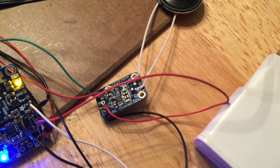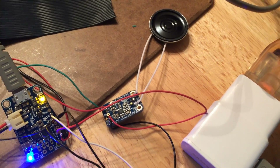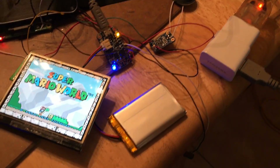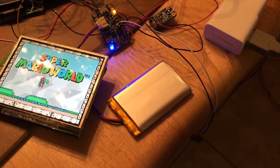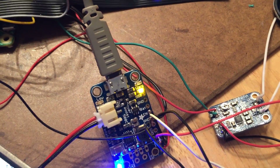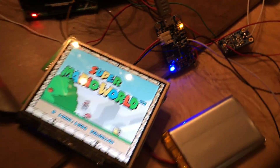This is Adafruit's mono sound amplifier — I'm going to have to tweak around with the settings on that one. And there's the battery — you can see the charging light is on so it's charging, and that blue light means power's on.